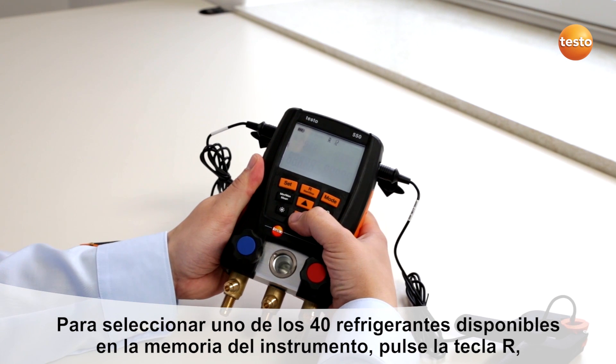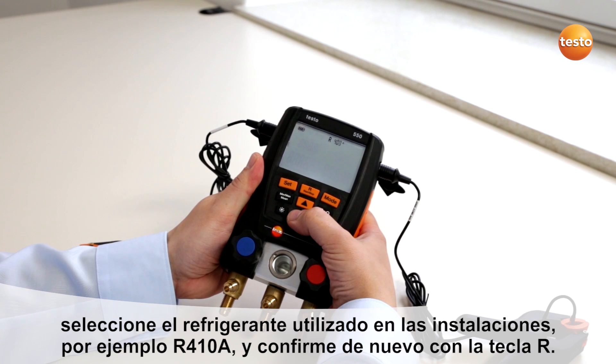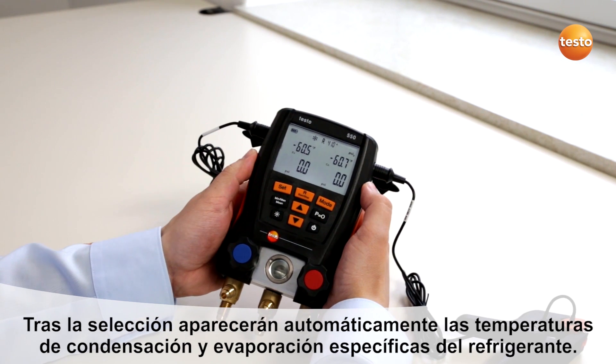By pushing the R button, you can select one of the 40 integrated refrigerants, for example R410A. Press R again and the refrigerant-specific evaporation and condensation temperatures are shown.